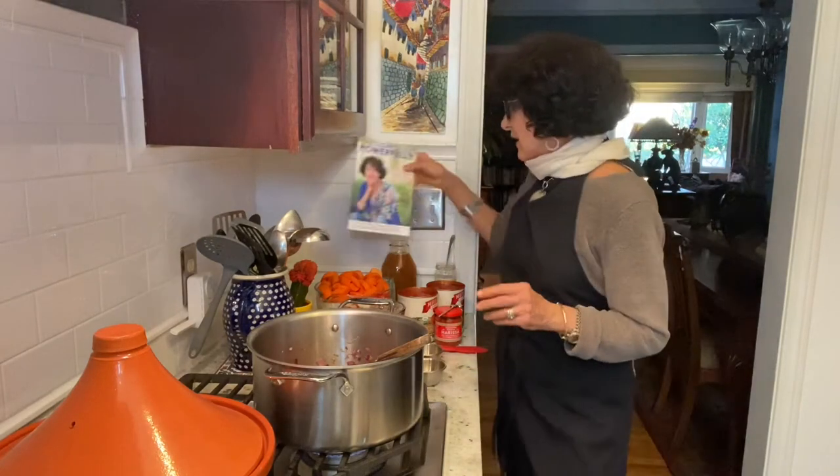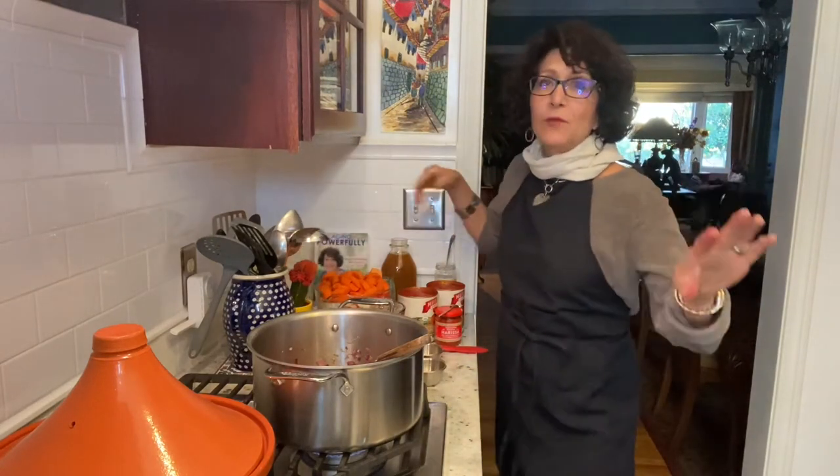The point being, we can age powerfully regardless of when we start. I'm 70. I'd like to believe I've got 20 or 30 more years. So I'm doing what I can to make that happen. And one of the things I'm doing is eating whole foods, whole food, plant-based, no processed foods, because I want my body to sing with nourishment.